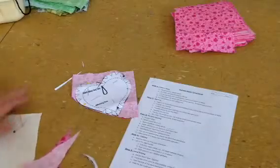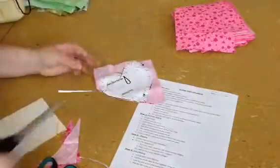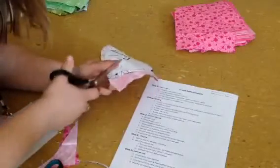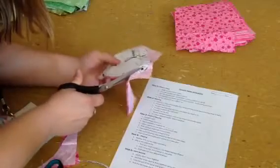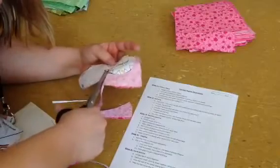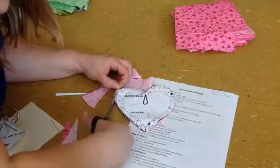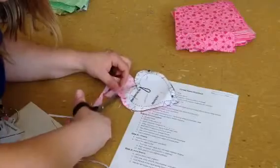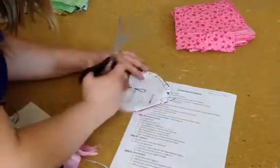Hey, it's Miss Palm. I'm back again, and now I'm here with a better pair of scissors. I have my nice fabric scissors all ready to go now, and I am going to cut out my fabric right around the edge of that pattern piece, cutting on the cutting line, which is that solid black line. So then I end up looking like this.